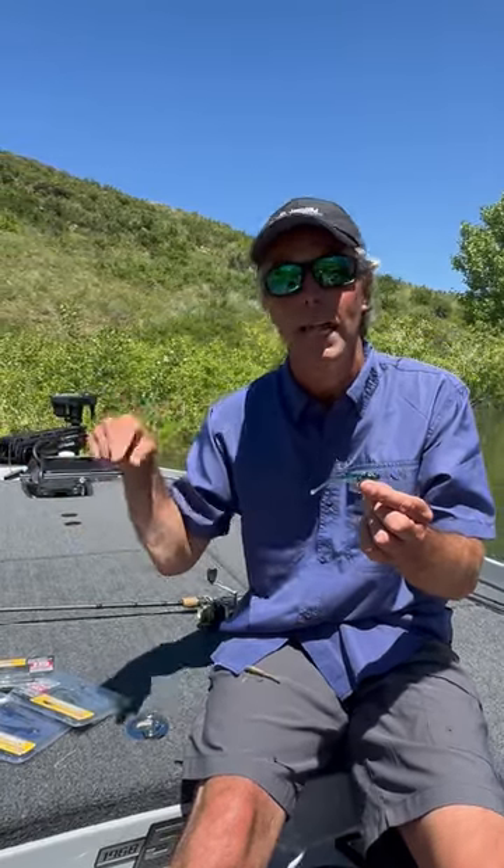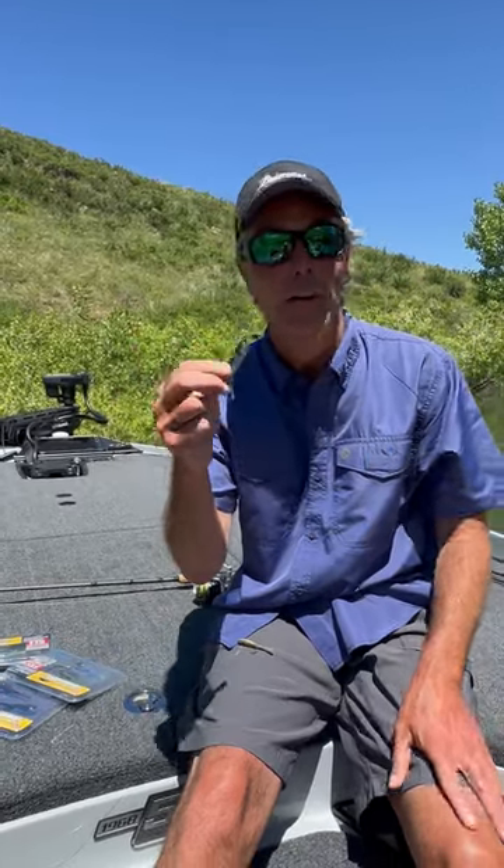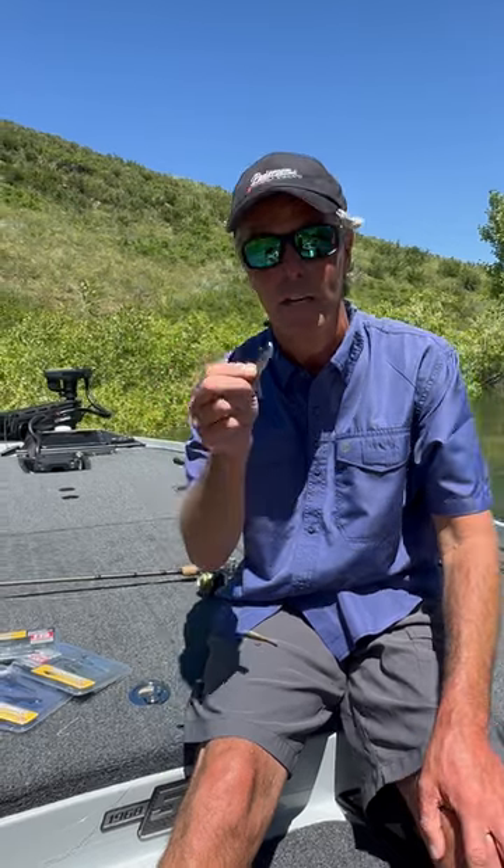It can also be retrieved very quickly without spinning in the water column to get it back to the boat. You guys are going to like this one. We've had a lot of fun for the last year. It's the PowerBait Power Switch — check them out.